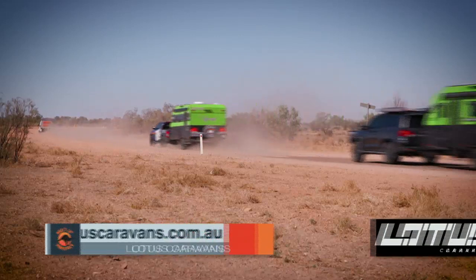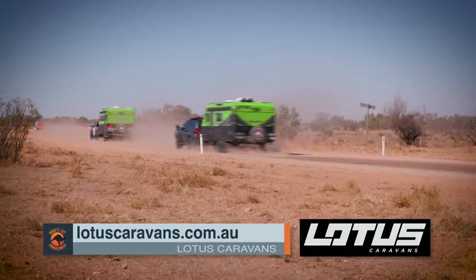You don't have to go off the grid to find out more — just log on to lotuscaravans.com.au.